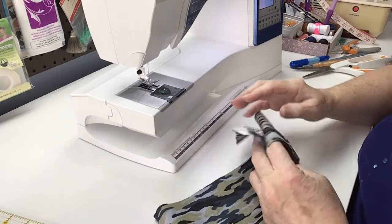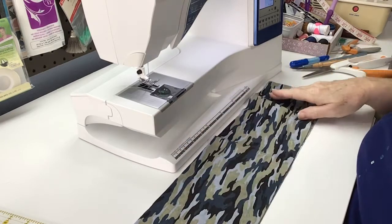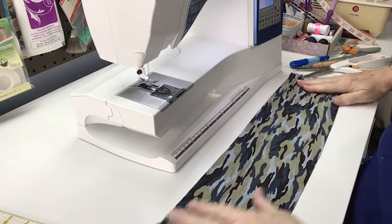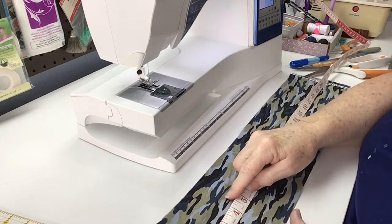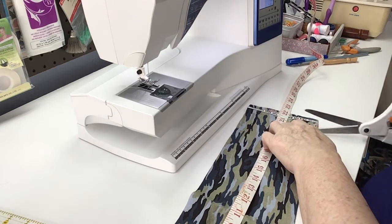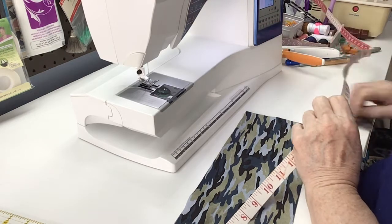Making a cooling scarf. Cut your fabric across the grain five inches wide by the width of the fabric. The next thing you're going to do is measure a 42 inch length, so you double up your tape measure to 21 because 21 and 21 is 42, and just cut a little bit off the ends. That way we've got a nice length for the cooling scarf.